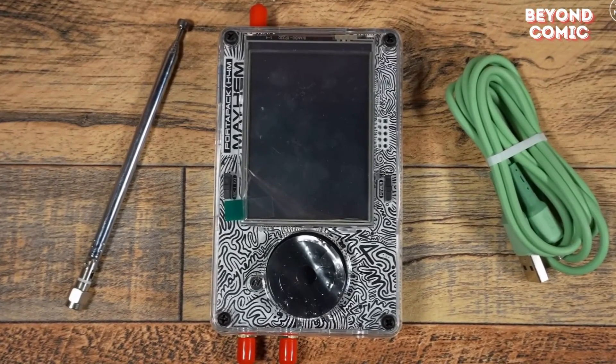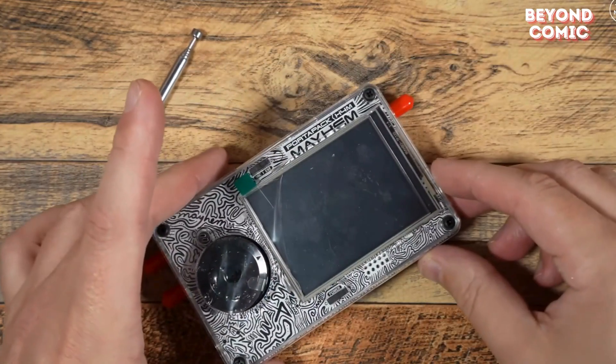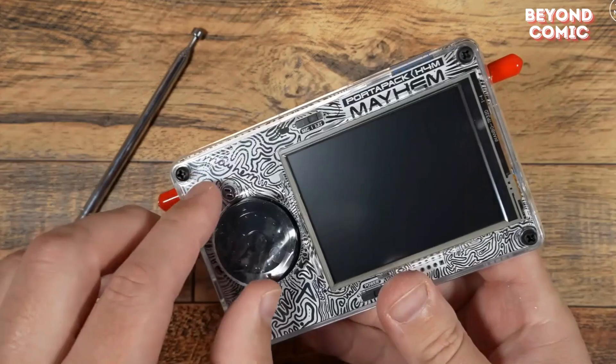Next up, the HackRF1 — a must-have for wireless hacking. Imagine intercepting signals or jamming frequencies. This tool makes it possible. F-Society used it for some epic takedowns.